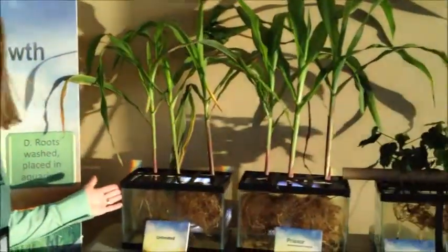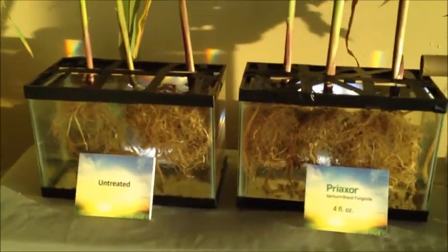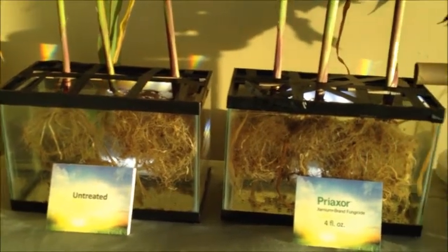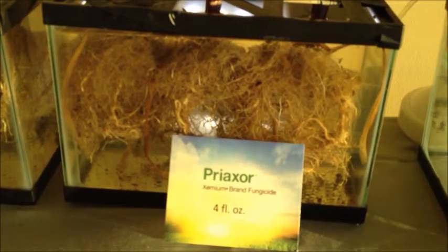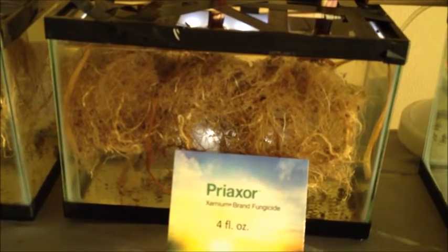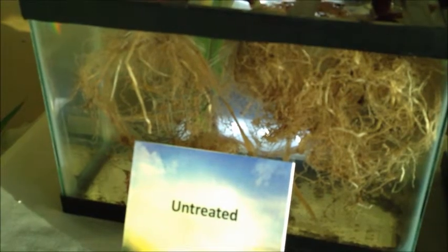So we have our aquarium experiment here, and you might think that we grew these hydroponically, but actually these plants were grown in a greenhouse in a very sandy soil mix. The ones that you're focusing in on now are the Preaxor-treated plants, and they received four ounces of Preaxor foliar application about three weeks ago. A couple days ago, we pulled these plants out of their pots and washed the roots and put them in these aquariums to view.